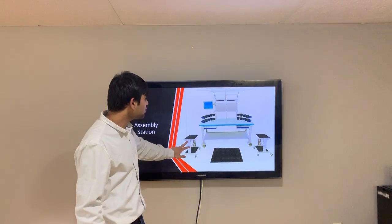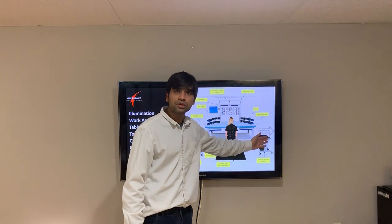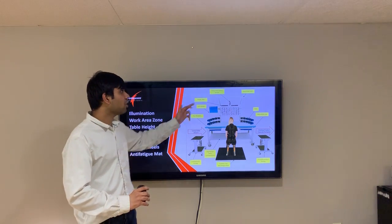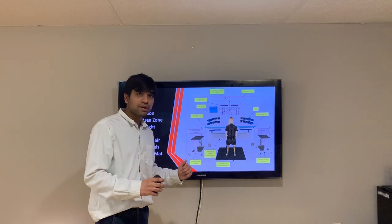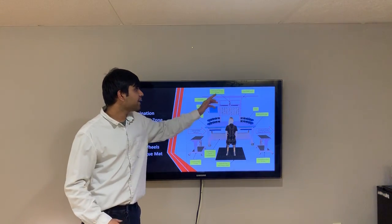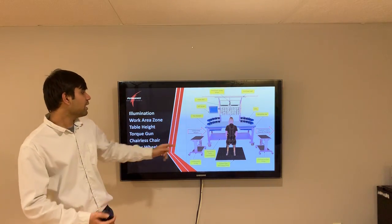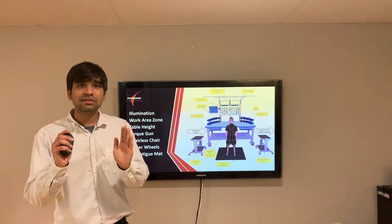This is the complete assembly station for our product. There are two trays — one for incoming components and one for finished products going toward packaging and sales. For ergonomic considerations, we accounted for overhead illumination to prevent eye stress, work area zones so everything is within the worker's reach, torque guns, and table height. Pneumatic screwdrivers reduce fatigue when turning fasteners, and a screen displays work instruction videos. We also added a CushionTrek anti-fatigue mat and a chairless chair to further reduce worker fatigue.